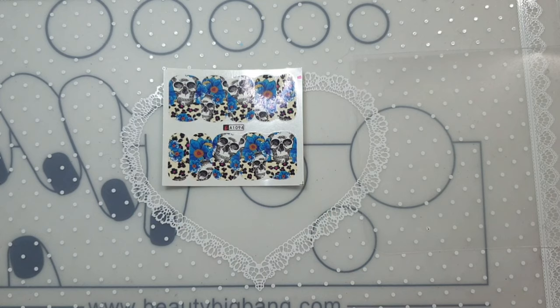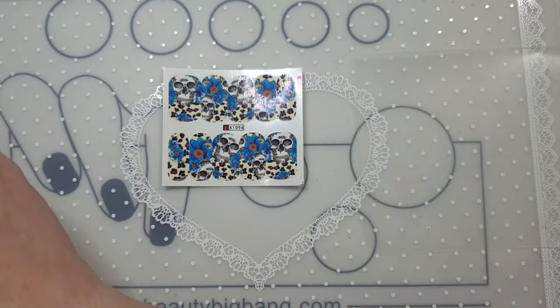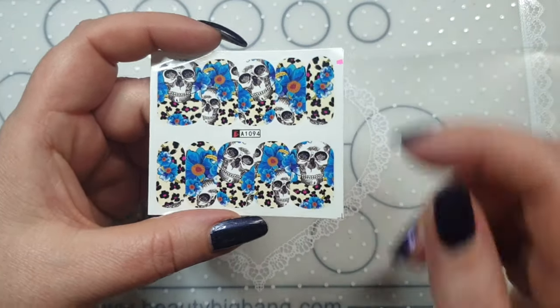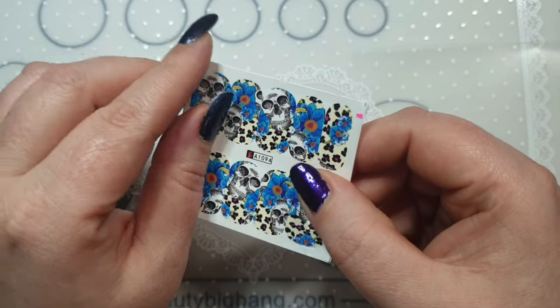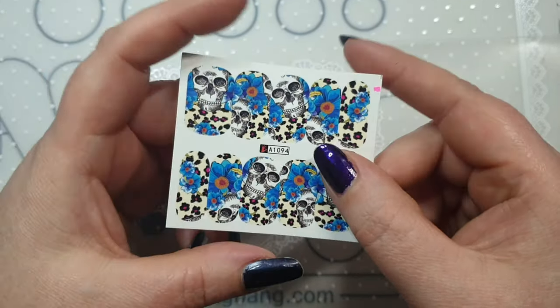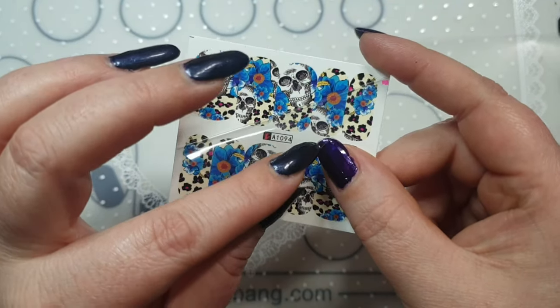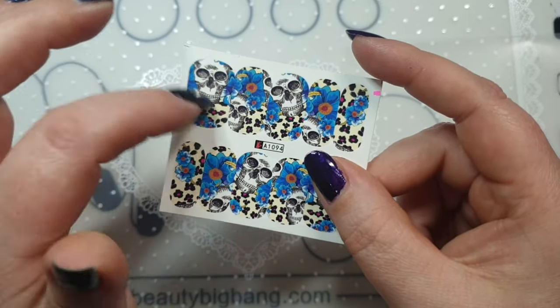I thought I would use these nail wraps and incorporate some of the colors that are actually in the decal itself, so I have a couple of stamping polishes out. With the water decals, they all come with a protective clear film — that's just to protect them so they don't get ruined. You can remove it now and cut them out, or leave it on and peel it off before you soak them.